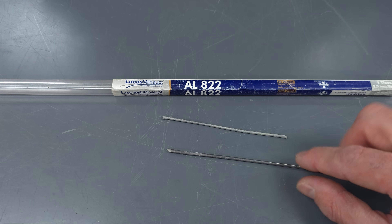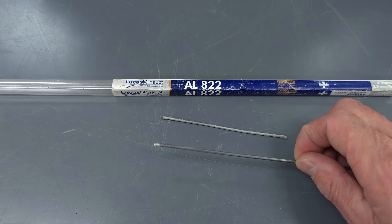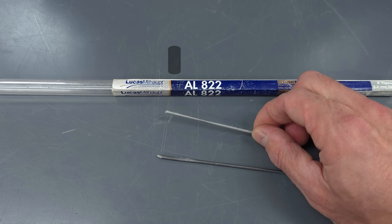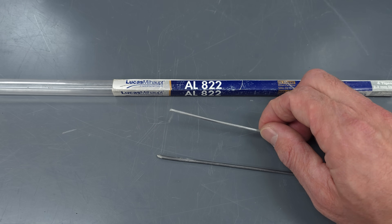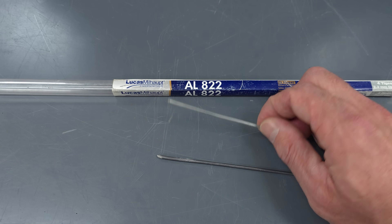Here's another product that has very similar properties to the rod we were using in the previous examples. This one's a flux core rod, just like this one, and it has a similar melting point of between 700 to 800 degrees Fahrenheit. So this would work as well.